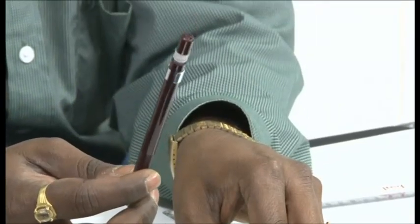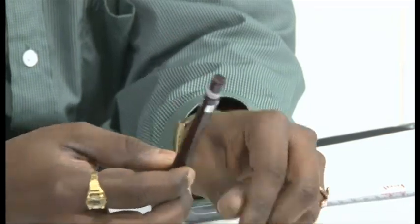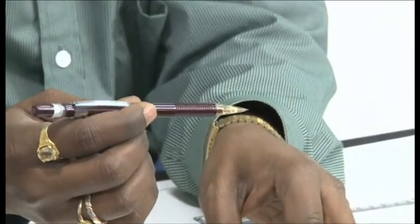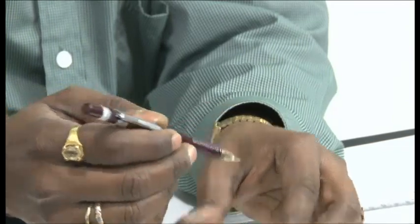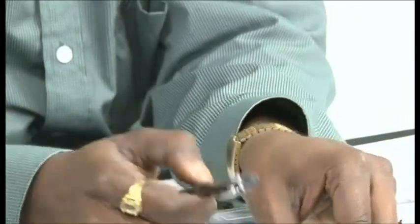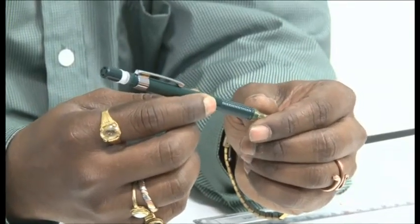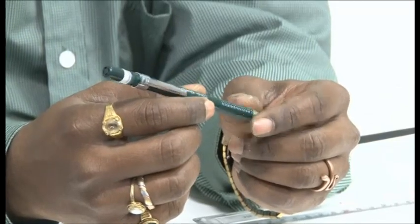I use two different kinds of graphite grades to draw my drawings. This one uses the H grade — I use this to draw the final lines in my drawing. And this one uses the 2H graphite grade, which helps me draw construction lines or lighter lines in my drawing.